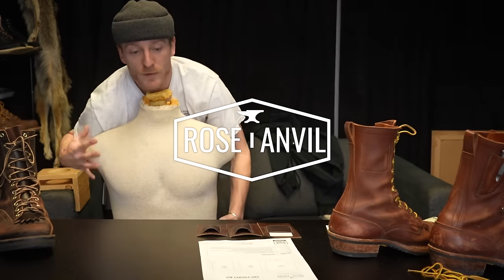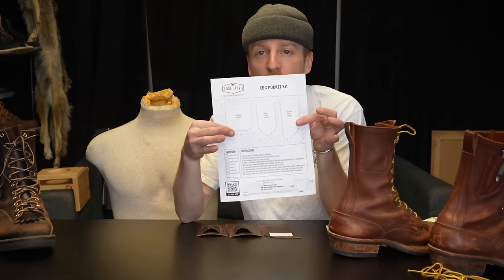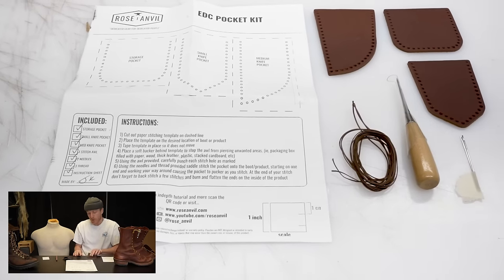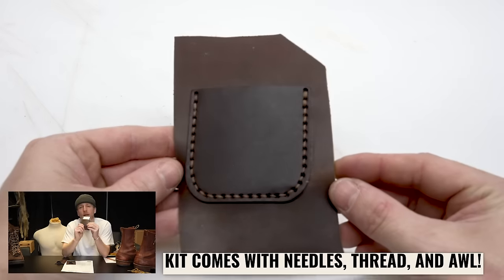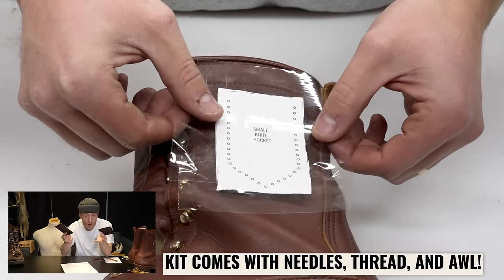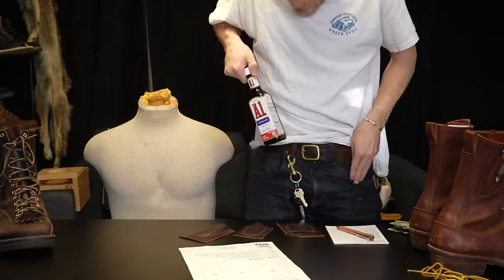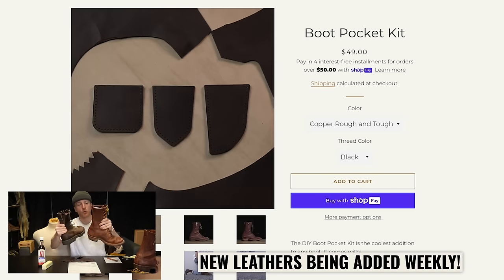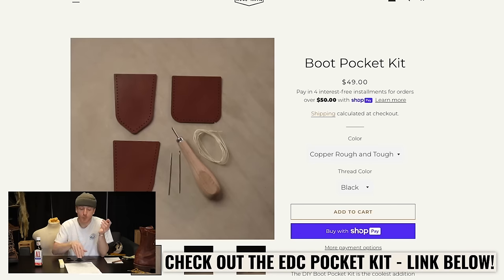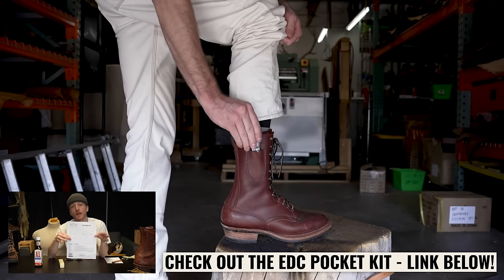Hey everybody, this is Brody and our good friend Manny the Mannequin from Roseanneville. Today we want to tell you guys about our EDC boot pocket kit. Our EDC boot pocket kit comes with three pockets: the small knife pocket, the medium knife pocket, and the storage pocket. The dimensions on the storage pocket are about two and one eighth by two and a half inches — just enough to comfortably and snugly fit a card. One really cool thing is it allows you to keep your pockets clear of knives and cards and wallets, and instead keep your pockets clear for more important things like A1 steak sauce or a stick of butter. We offer these pockets in all of our leather options, so go to our website, check out our EDC pocket kit. Check them out below — we will see you and your boot pockets later.